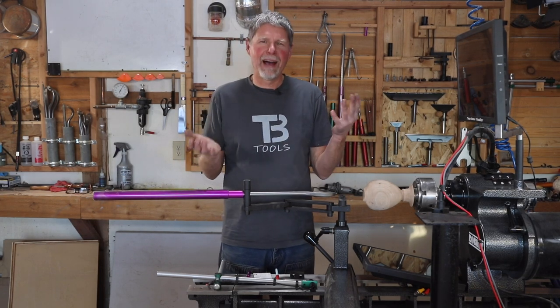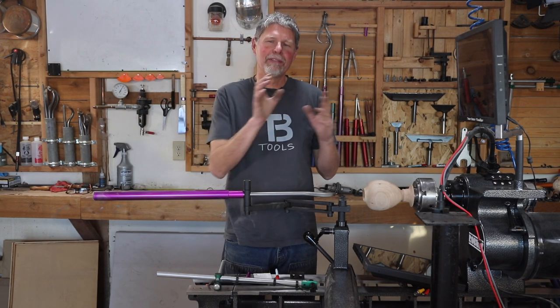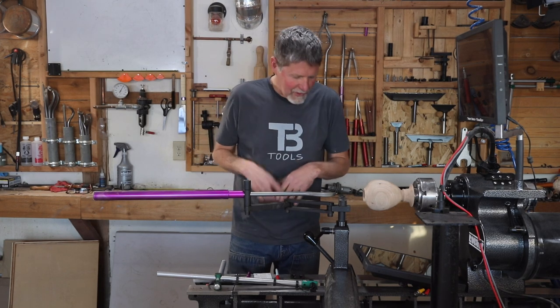If you think about it, an x-ray machine would show you exactly where your tool is inside that hollowform, but the visualizer does it in a much simpler, much more efficient way.